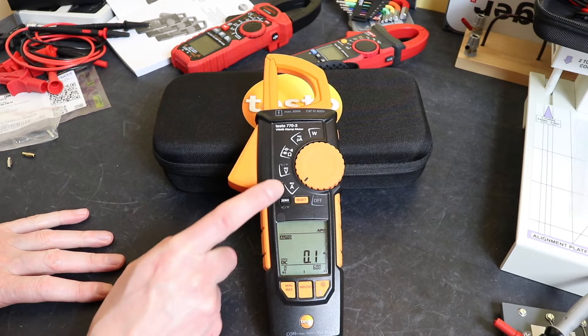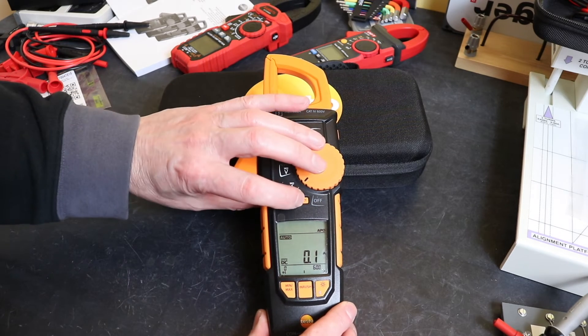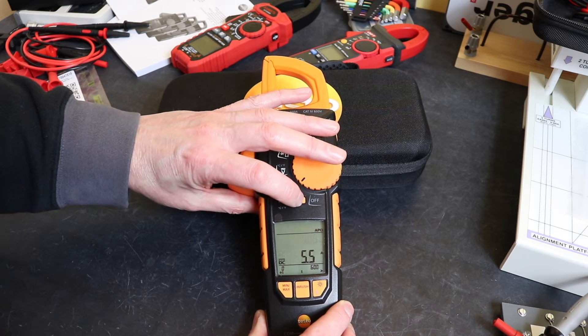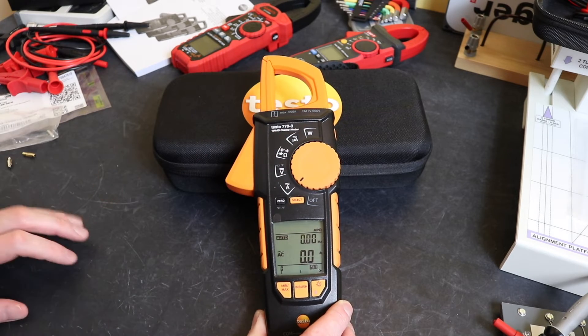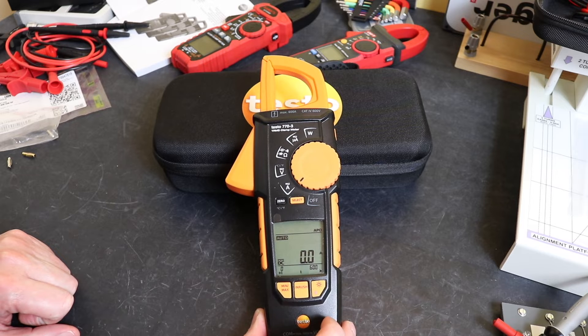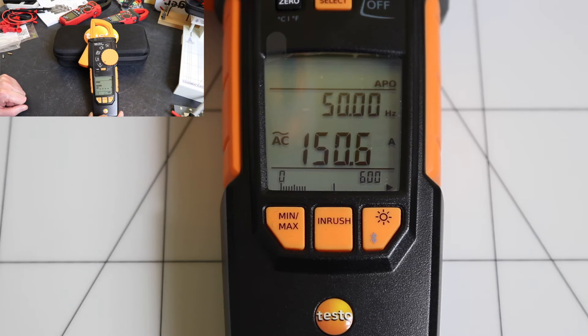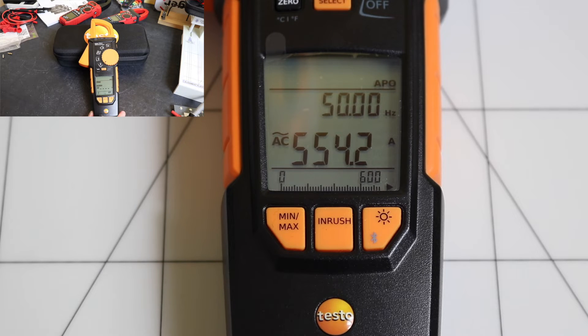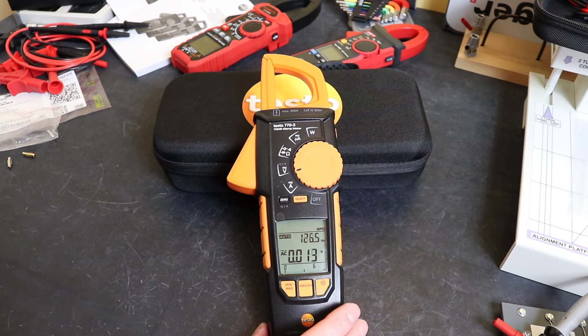The first position on the function switch is for amps AC or DC. Using the select button you can cycle between AC, DC, and frequency measurement. For inrush you just hit the inrush button — it automatically selects AC amps only, there's no DC inrush setting. Regarding accuracy, you can read up to 600 amps on the clamp at ±2% plus or minus five digits for both AC and DC.